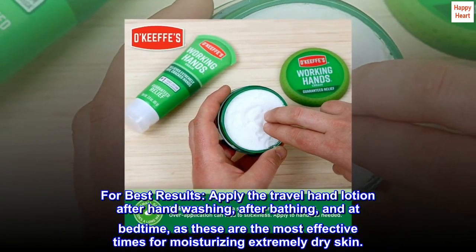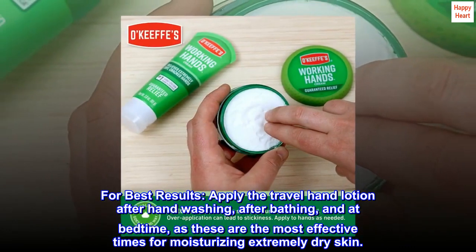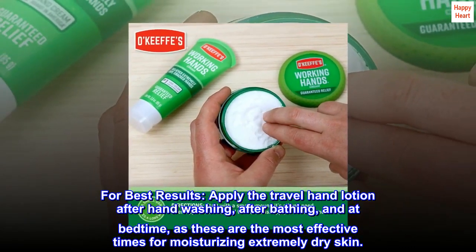For best results, apply the travel hand lotion after handwashing, after bathing, and at bedtime, as these are the most effective times for moisturizing extremely dry skin.